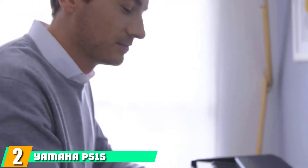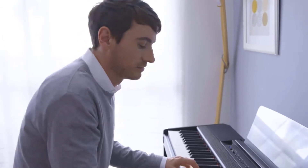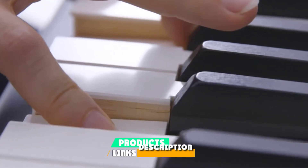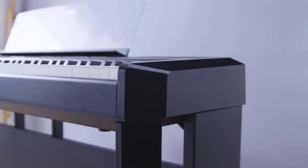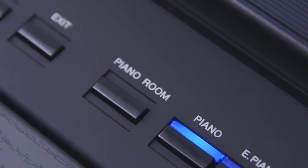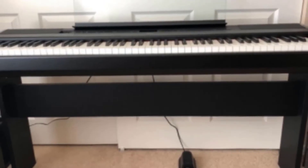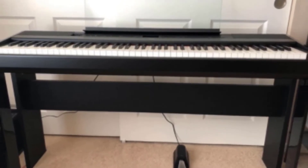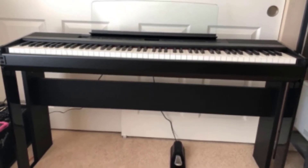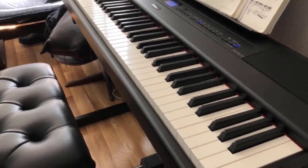Moving on to number two, the Yamaha P515. The P515 is the latest upright variant in Yamaha's P-Series, an upgraded version of the P255, which was a replacement of the previous P115 and P125. The 515 comes with all the features found in its predecessor and a few extras. It has virtual resonance modeling (VRM), which reproduces the interaction between the strings and the keys to deliver the same depth and realistic overtones.